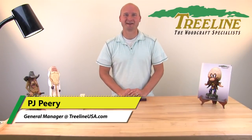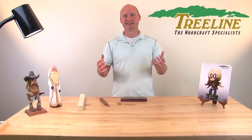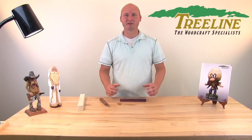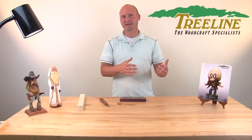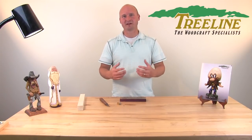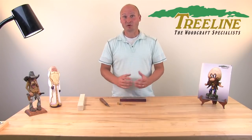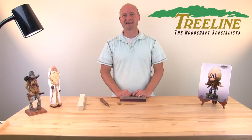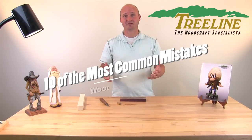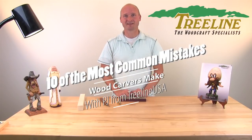Hi, I'm PJ from TreelineUSA.com. I've worked for Treeline for over 20 years and I've had an awesome opportunity to work with woodcarvers from all around the world. It is so fun to help people learn a new hobby and feel successful at it. Over the years we've noticed several common mistakes people make as they get into carving, so today we're covering the 10 most common mistakes new woodcarvers make.